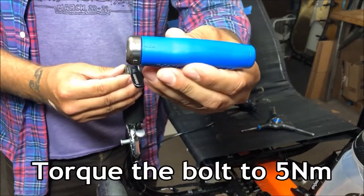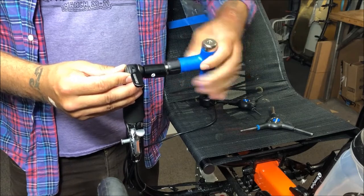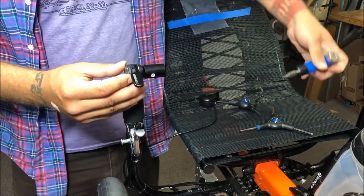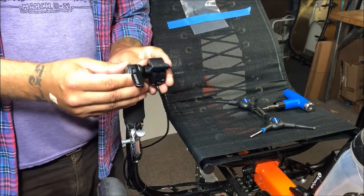Finally, torque the bolt to five Newton meters. Then you're ready to mount whatever accessory you'd like, such as a throttle.